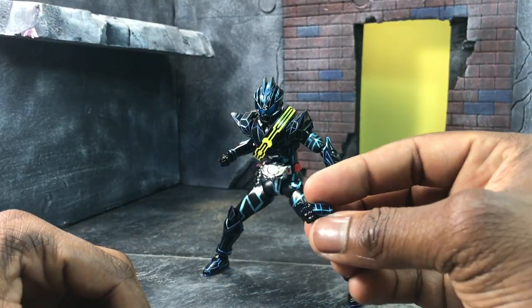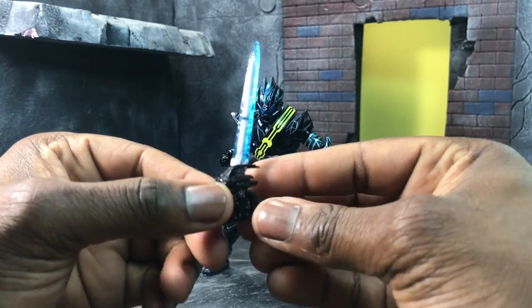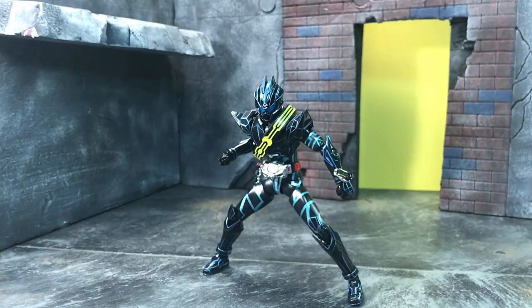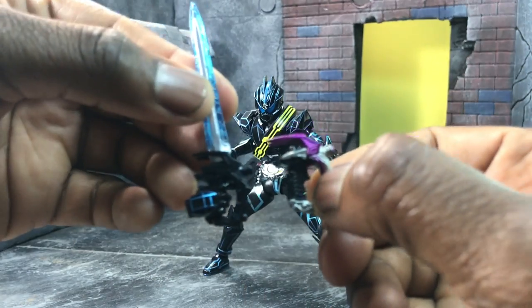Dark Drive comes with shooting and slash-holding hands for his weapon, which is a mix between Machine Chaser's weapon and the Drive Sword. It's a nice clear blue with a silver design and matte black — compared to Chase's which is purple. Here it is in black.